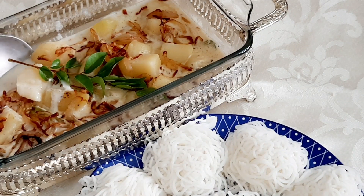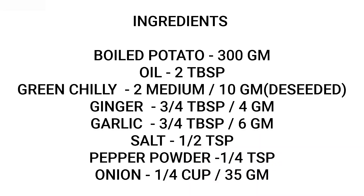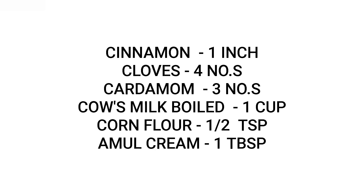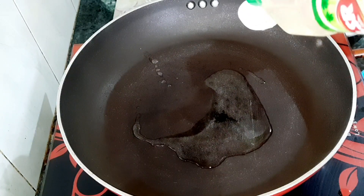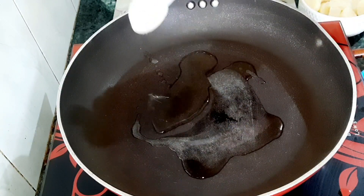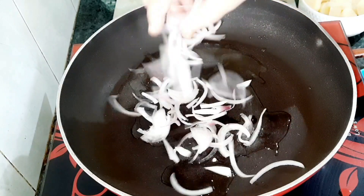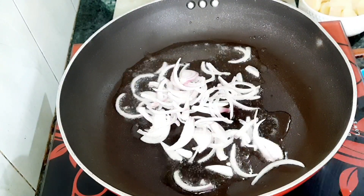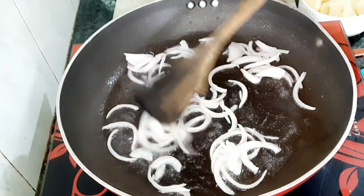I am going to show you the stew and the ingredients. We are going to show you the stew. I am going to fry the potato in a non-stick pan with 2 tbsp of oil, in a small cup, to a golden brown color, as a garnish.